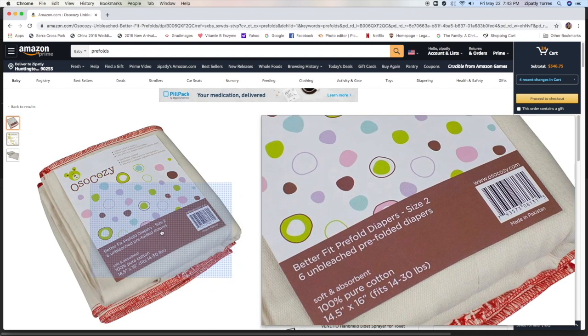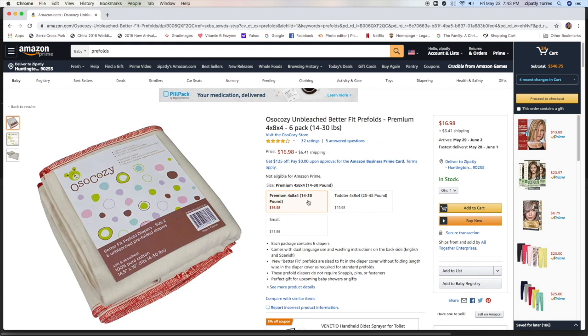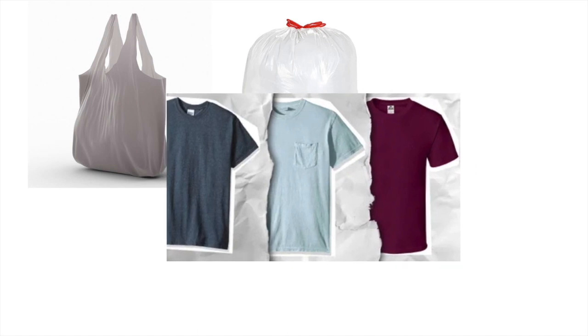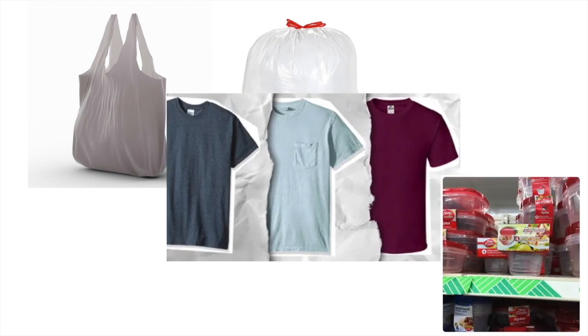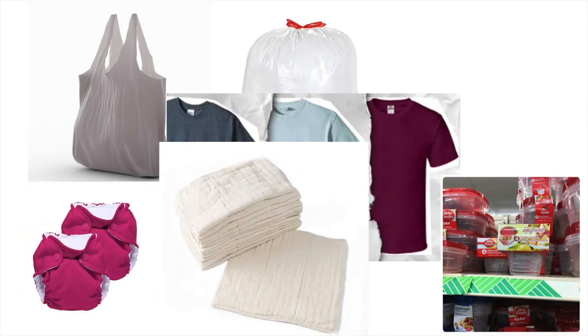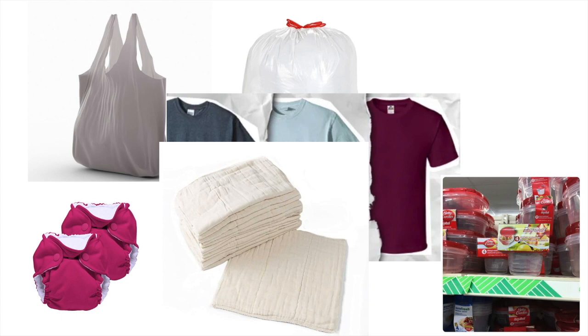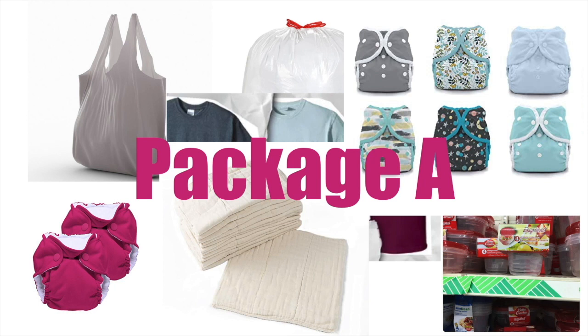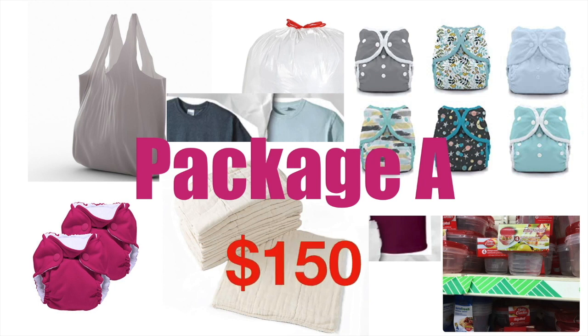You get six red prefolds for about $16, so it's not bad. For Package A — the extreme budget option — you can skip the wet bag and pail bag, make your own wipes from old t-shirts, use Dollar Tree Tupperware as a container, and then splurge on the actual diapers: newborn all-in-ones, prefolds, and covers. This all adds up to around $150.